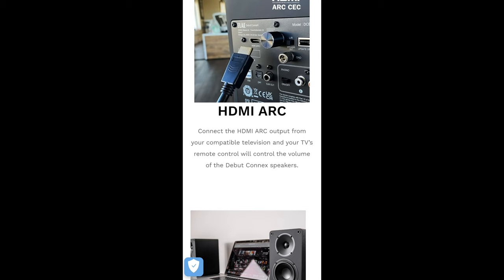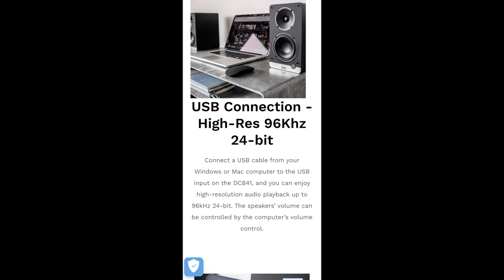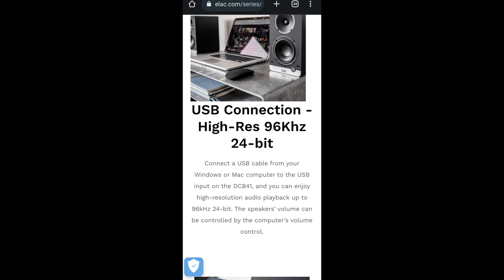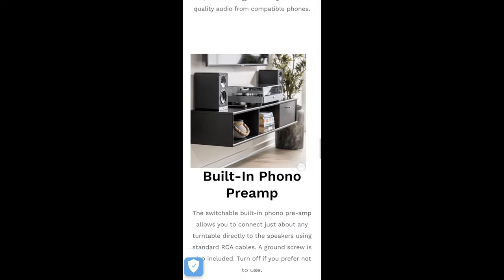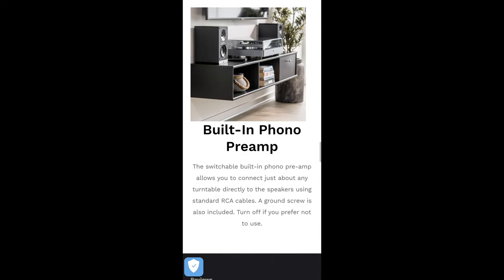My favorite feature is HDMI ARC — you can connect this directly to a modern TV and control the volume with your existing remote. You can also connect it directly to your PC or Mac and get 96 kHz, 24-bit resolution. Something else handy is that if you have volume control on your computer, you can control the speaker volume directly that way. It uses Bluetooth aptX and has a built-in phono preamp in case you want to connect a turntable.